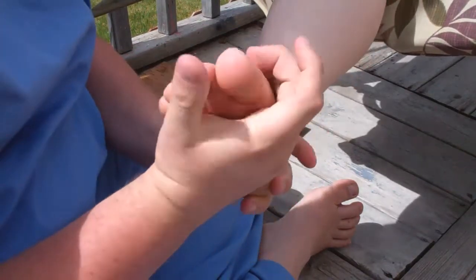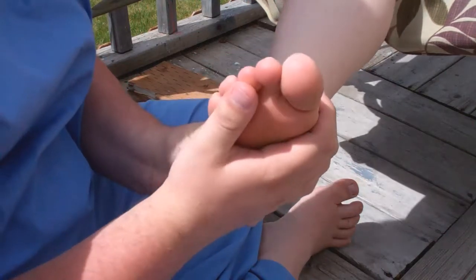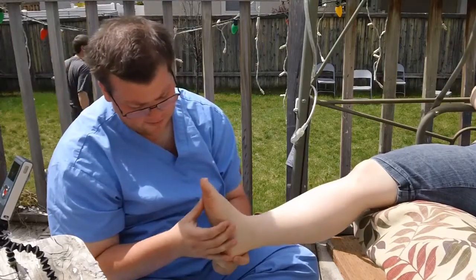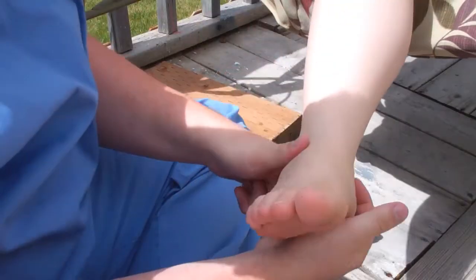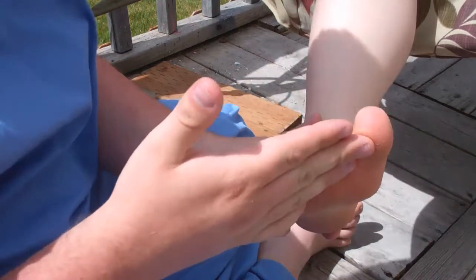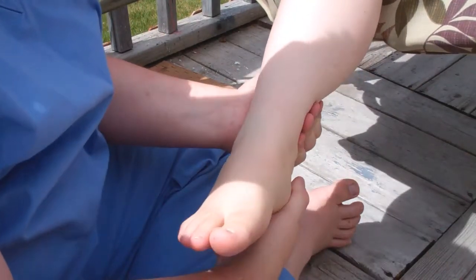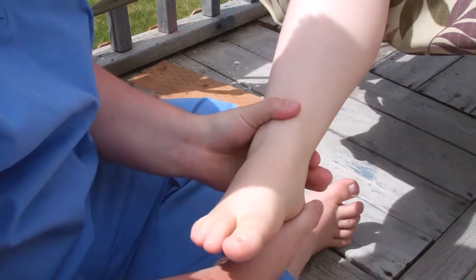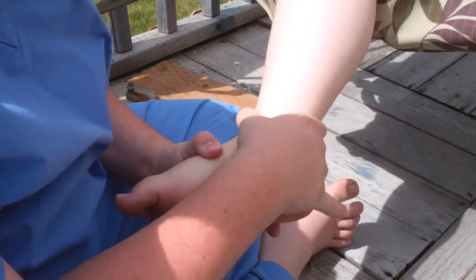You want to always go parallel with the muscles that are in whatever part of the body. On the foot, the muscles are going to come along the back of the leg and up to the toes. So you want to work your way from the back, probably up around the back of the ankle, and just rub it like so.